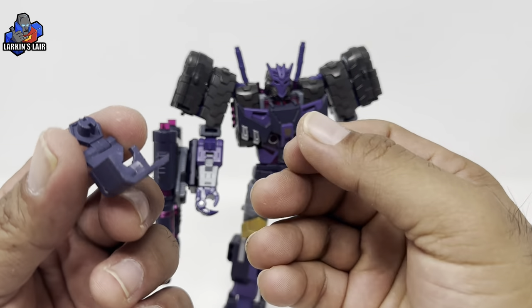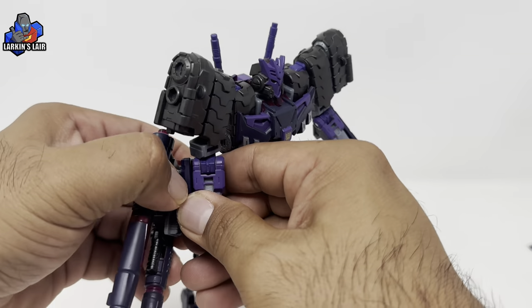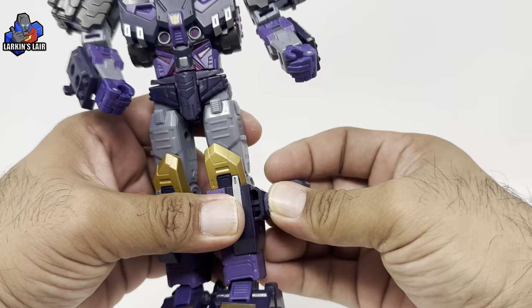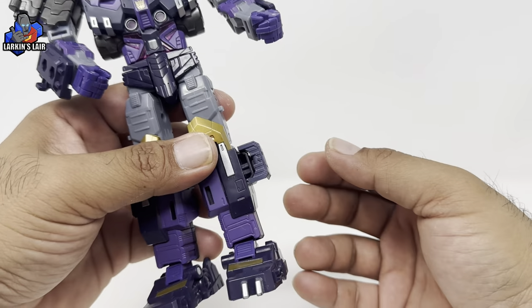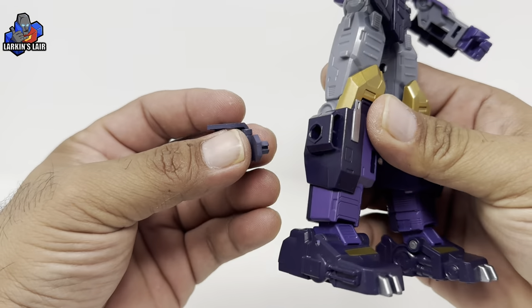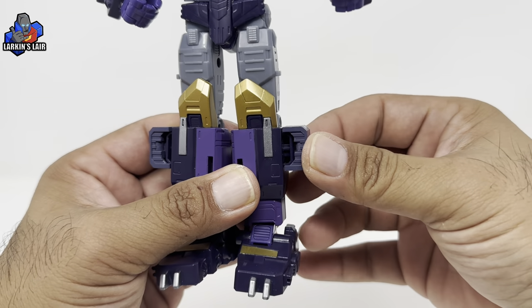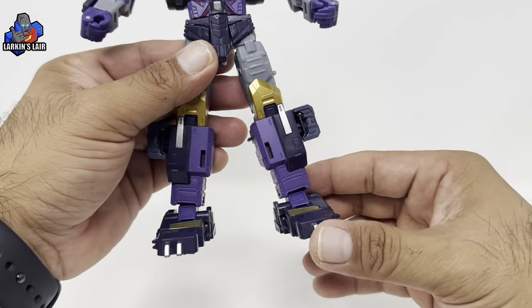The last of the upgrades are these arm covers for when he's in tank mode. These basically attach to the lower part of his legs here and fold in like so. Very cool transformation mechanism, and it's pretty clean on the robot mode, which is nice.